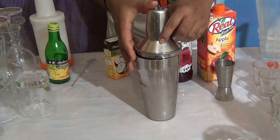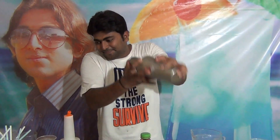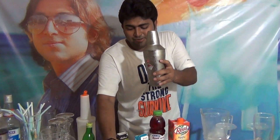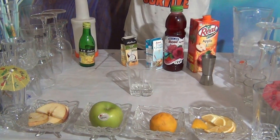Just shake the shaker. Take more time, because this is a pretty good mocktail. And pour into a tall glass or old-fashioned glass.